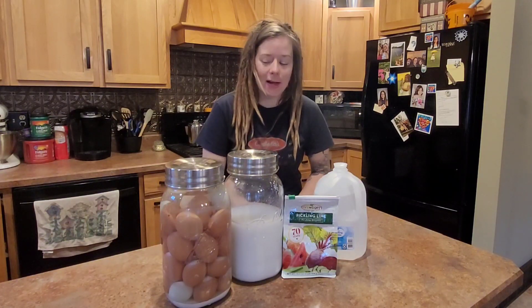So what we are doing today is water glassing some eggs. We filled up this gallon and we are moving on to this gallon. It is a ratio recipe — it is very simple. For every one gallon you need 64 ounces of distilled, drinking, or spring water. I do not recommend using tap water if your water is hard, or city water — definitely not city water.